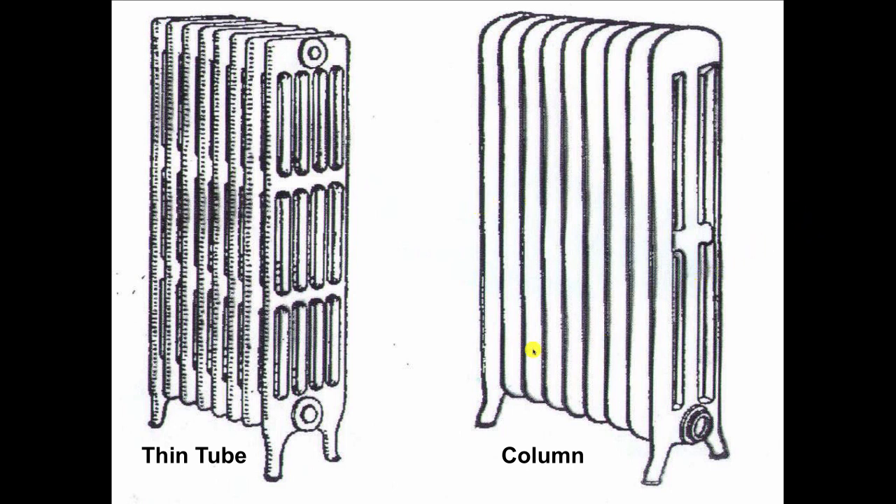These are called sections. These are called tubes over here on the side — one, two, three tube. That's a three-tube radiator.